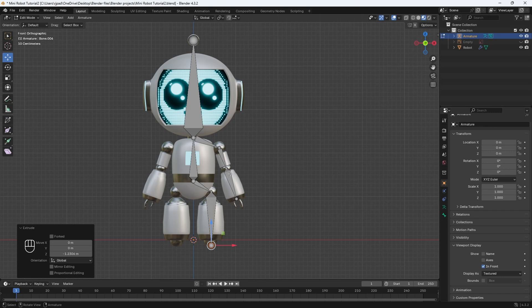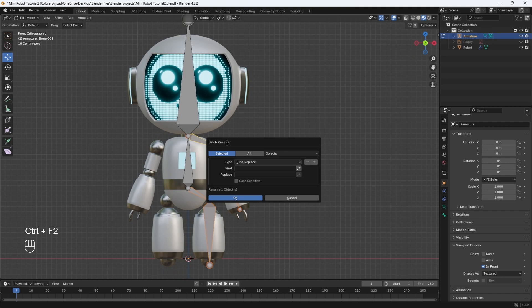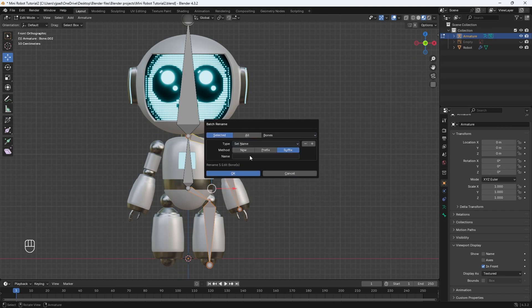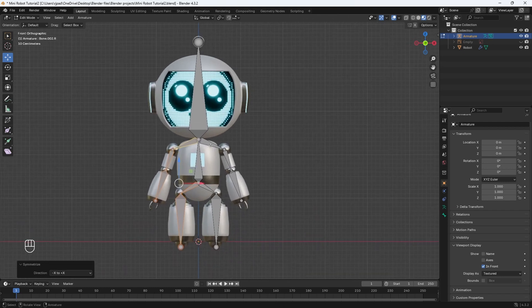Let's go ahead and select all the bones we want to duplicate on the other side — click and drag, and also hold Shift to select these bones. Then hit Ctrl+F2 on our keyboard, which will bring up the batch rename menu. Change this to Bones, change the type to Set Name, set it at Suffix, and the name is going to be ".L" because these are the left side bones. Hit OK, then just right-click and Symmetrize. And that's pretty much it.